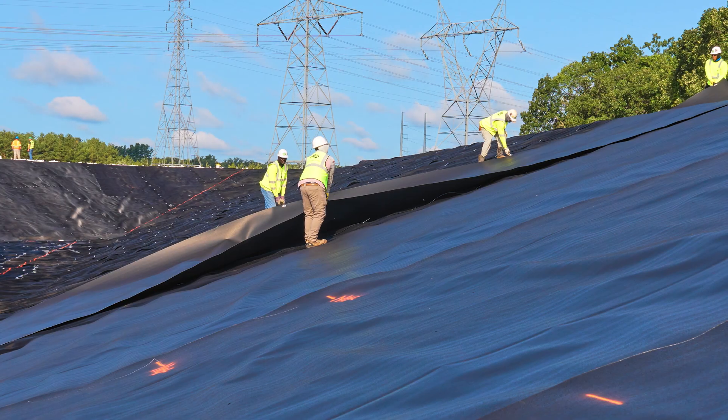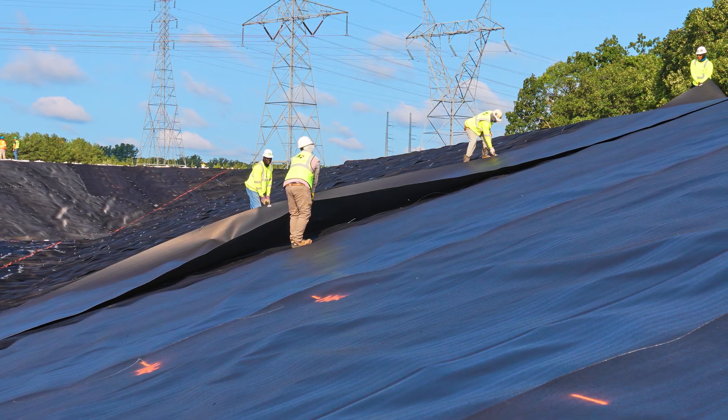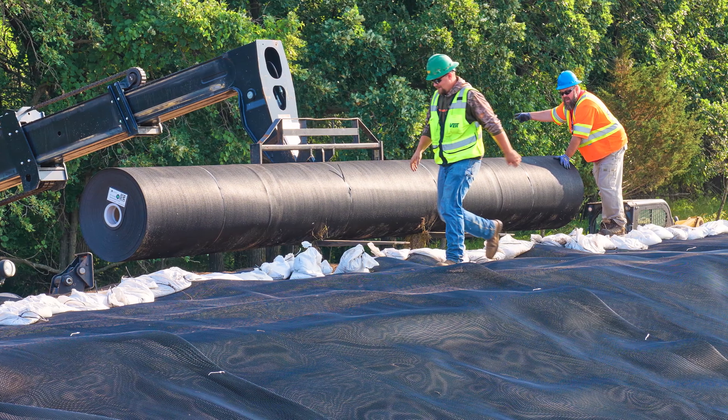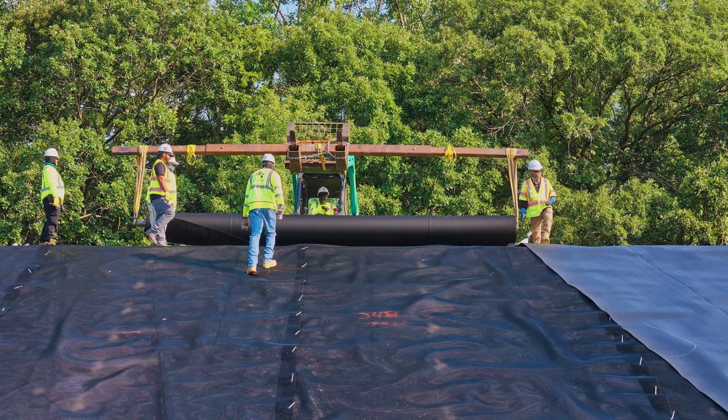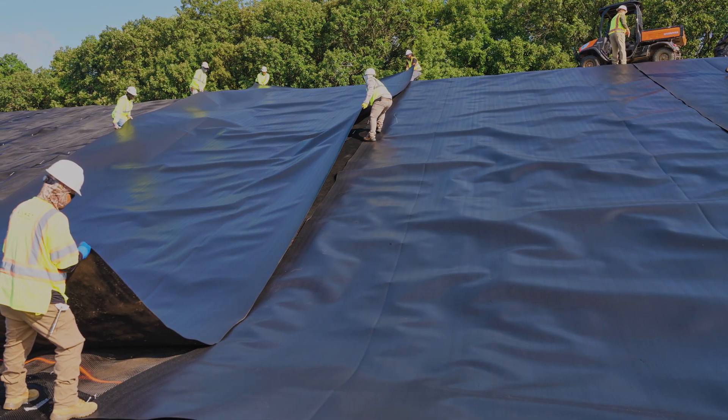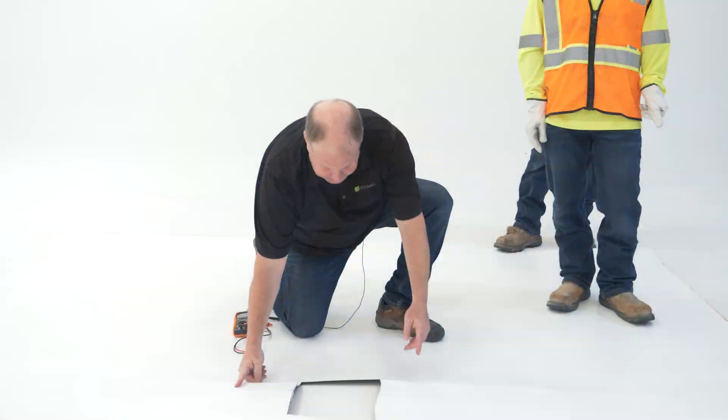The following leak location conductive installation guidelines are to be used in addition to the procedures outlined in the GSC Geomembrane Installation Quality Assurance Manual. Additionally, make sure to follow local safety guidelines and direction per the engineer of record.